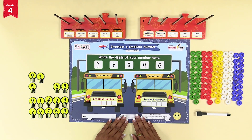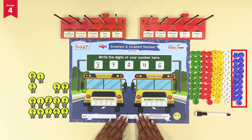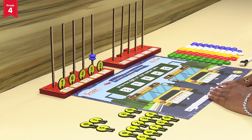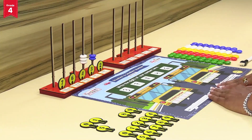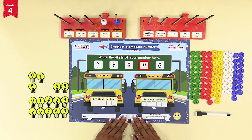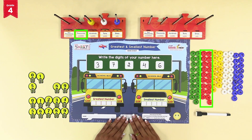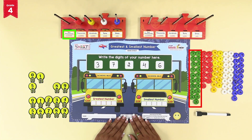Now let's insert the number beads as per the digits on the number tokens into the number sticks of intelli number base tray one. The digit at ones place is 2, so insert two blue number beads into the number stick at ones place. The digit at tens place is 3, so insert three white number beads at tens place. Similarly, insert four yellow number beads at hundreds place, six red number beads at thousands place, and seven green number beads at ten thousands place.